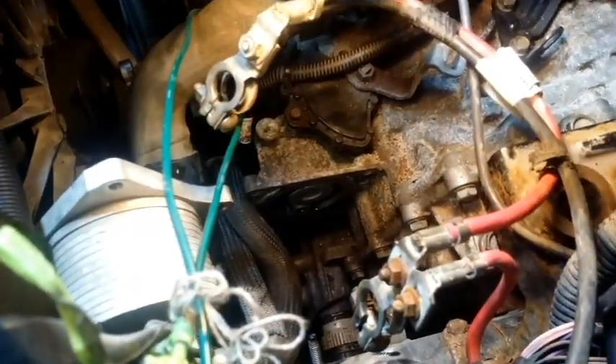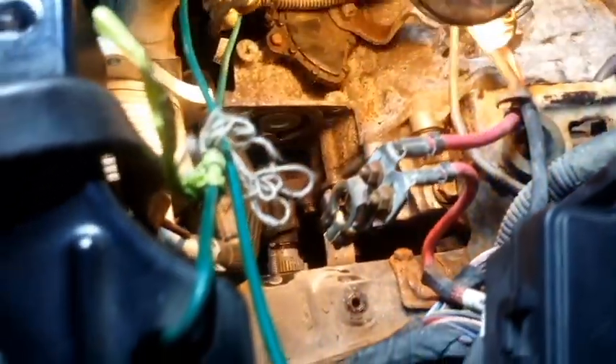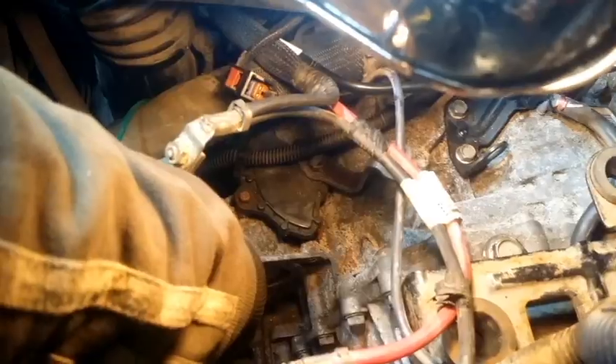The filter needs to be straight and pushed inside — it snaps in. You can see now it's aligned. What he's trying to say is the filter is flush, so when the filter is flush with the wall you know it's seated properly.